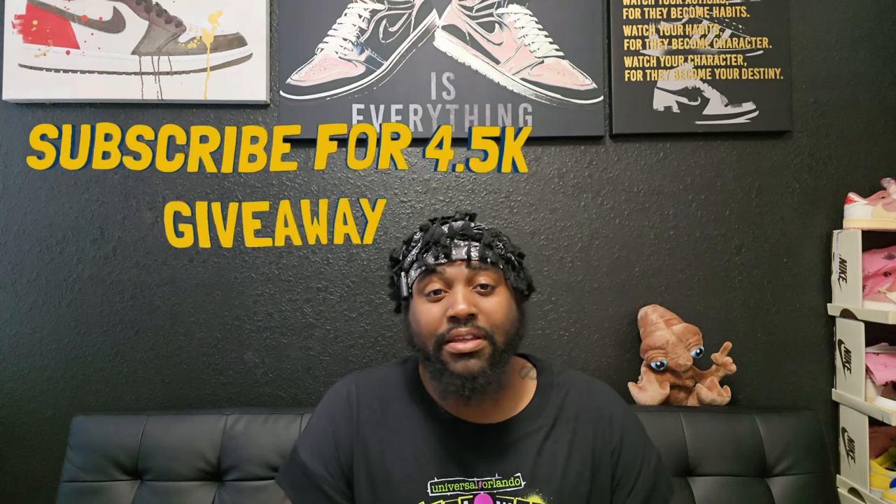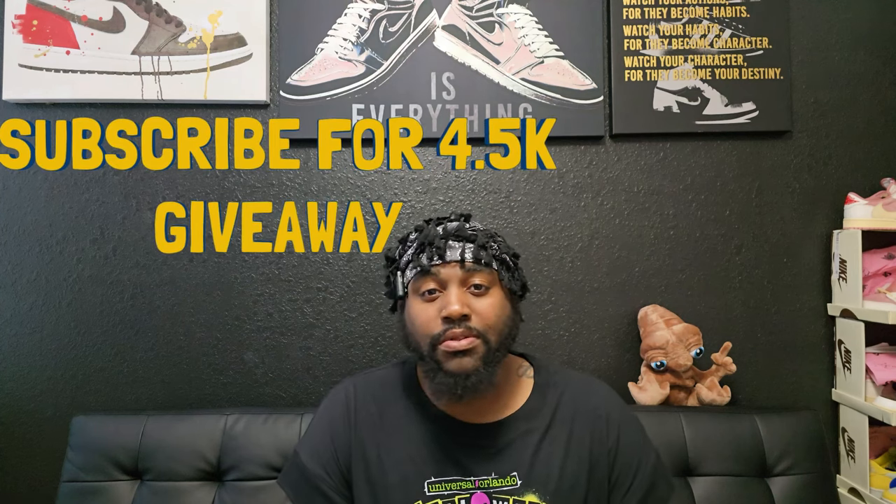What it do? What's going on, y'all? This is your boy DIY Kari, coming back to y'all with another video. Today we got a very, very special shoe that releases next month, right before Christmas.